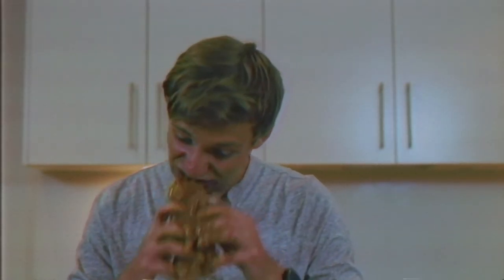And that is how you make an American-style hot dog. Mmm. Perfect.